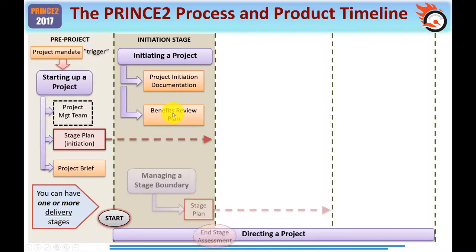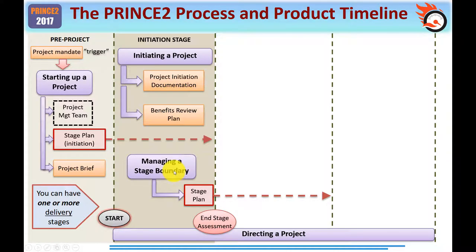You would also use the 'managing a stage boundary' process to create the stage plan for the next stage. At the end of the initiation stage, you have an end stage assessment — typically a formal face-to-face meeting with the project board, with the project manager presenting information from the initiation stage to get approval to proceed. One of the key things the board wants is the stage plan, which contains the timescale, costs, and resources needed. The initiation stage plan created in 'starting up a project' contains information on everything that needs to occur in the initiation stage — not just creation of the PID and benefits review plan, but also the work done in managing a stage boundary.